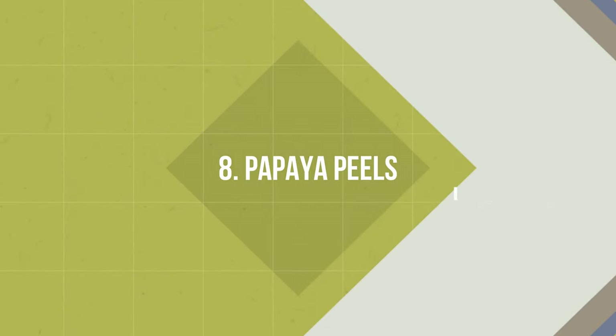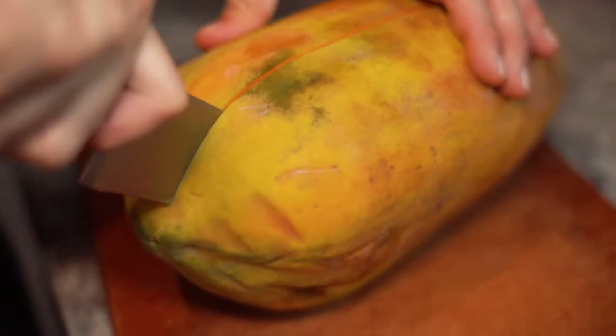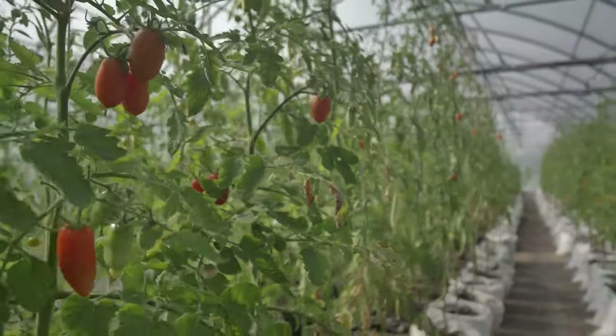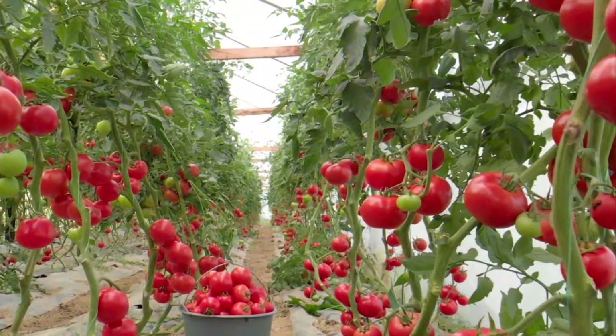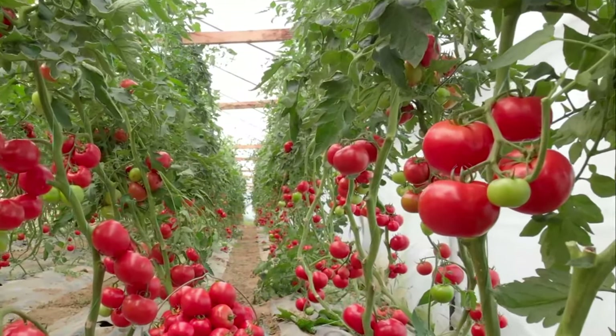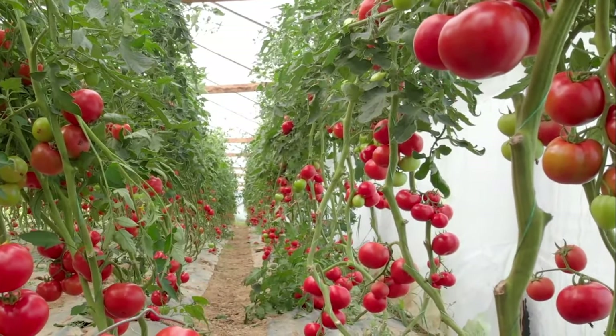Number 8: Papaya Peels. According to a study, using papaya peels on plants has better results than NPK 15-15-15 fertilizer. Using it regularly helps in the growth of leaves, leaf area, plant height, stem growth, shoot, root biomass, and root length, as the peels are a good source of protein, fiber, minerals, and beta-carotene contents.